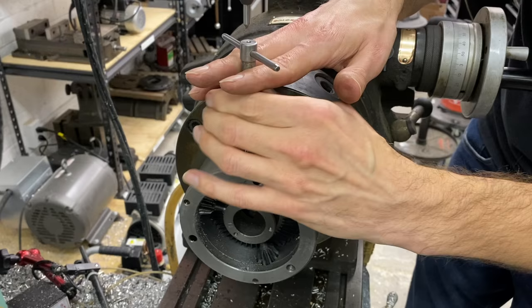This is the backplate. I'm going to trim it a little bit deeper — 200 thousandths deep instead of 125 on this step — and reduce this diameter by about 40 thousandths to give us some adjustment room there.